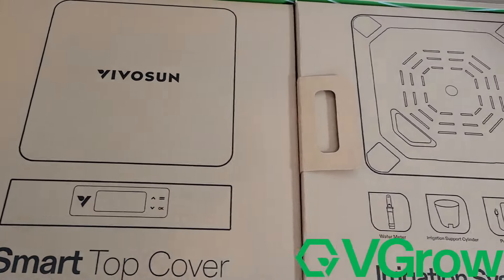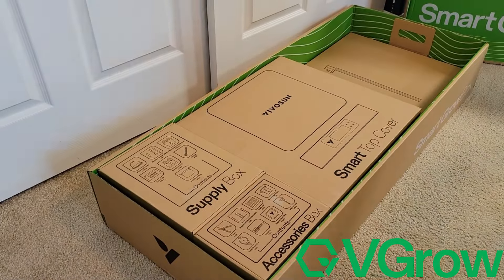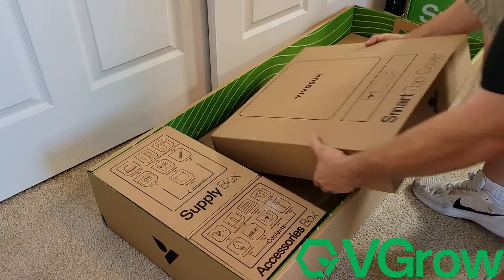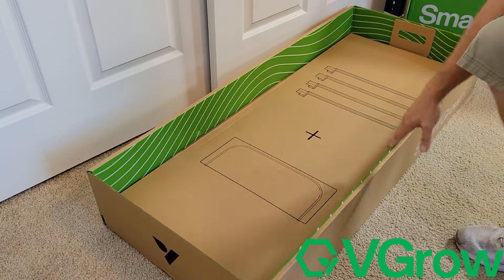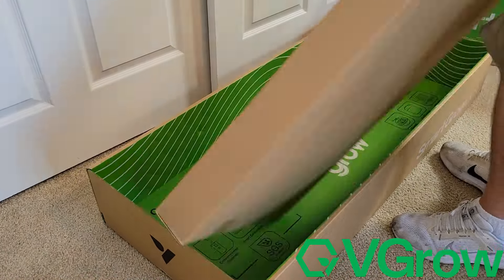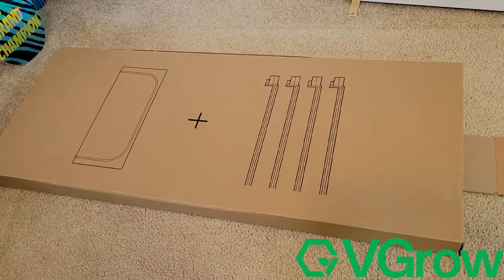Now it's time to start unpacking everything. You can see this is a better look at the individual boxes and packaging. Super impressive with how this thing was boxed, separated, and everything. All the boxes have handles on them, so you can pick them right out of the bigger box. It's just nice and easy.